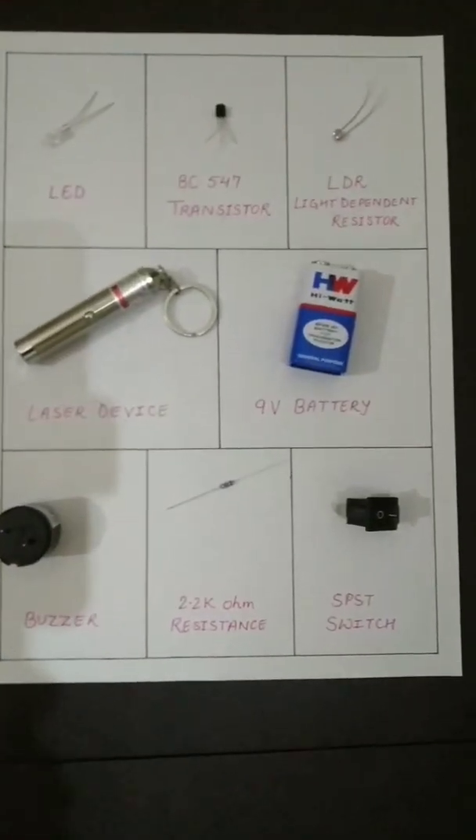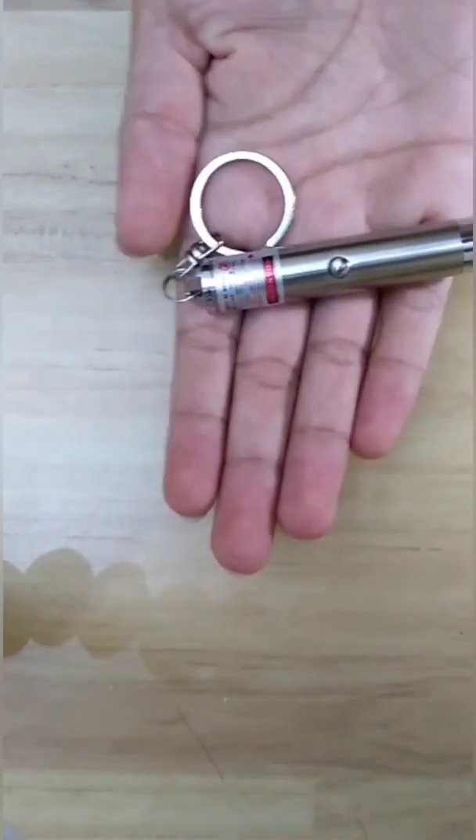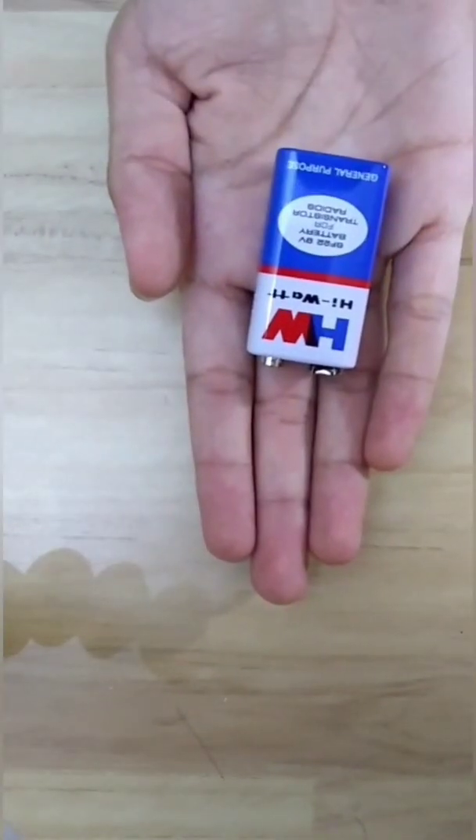Let's get started. The main components required for the circuit are an LED bulb, a transistor, a light dependent resistor, a laser device, and a 9 volt battery.